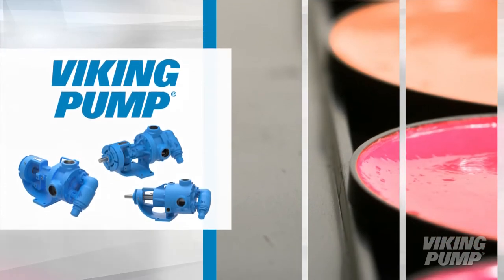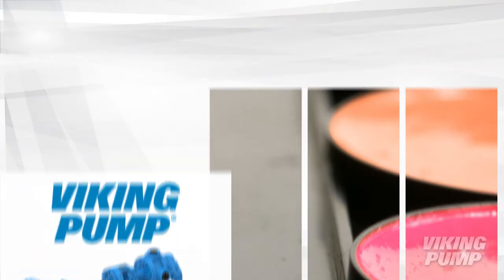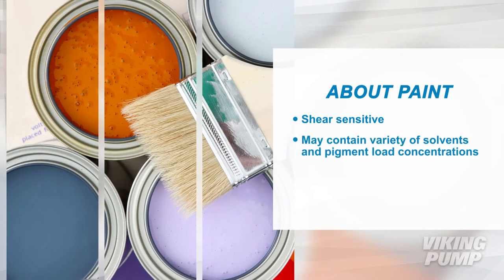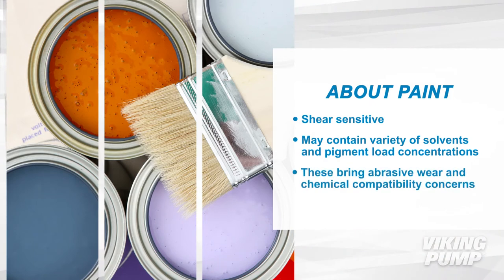Viking Pump has products that are designed to handle the unique challenges that come with pumping different paints. Paints are shear sensitive liquids that can have a variety of solvents and pigment load concentrations that bring with them abrasive wear and chemical compatibility concerns.